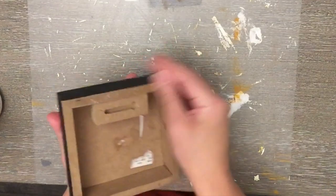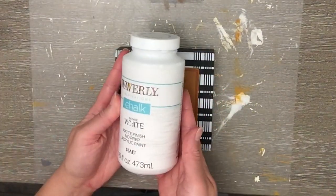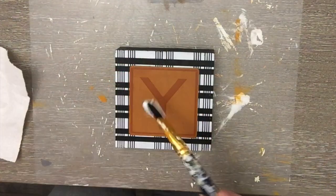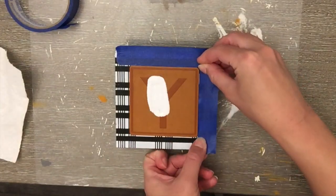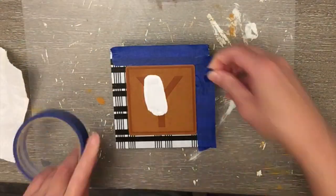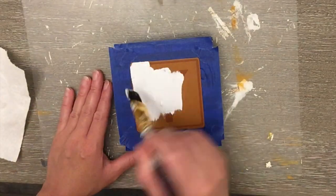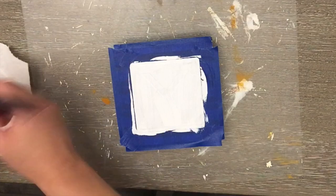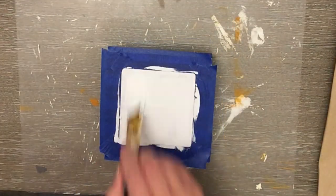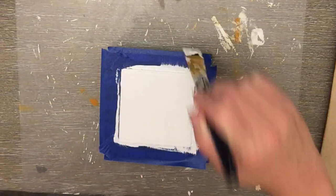I got this sign from Hobby Lobby on clearance for about 79 cents. I liked the plaid pattern, so I'm just going to cover up the center. I used some painter's tape to make sure I didn't get any paint on the pattern, since painting over this little leather piece seemed easier than removing it. Then I did a couple of coats of white Waverly chalk paint.